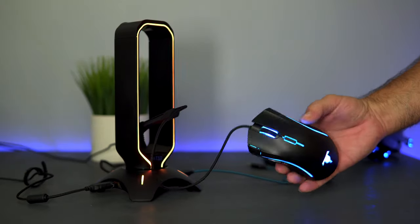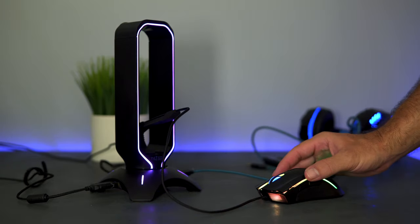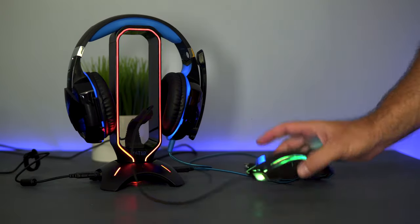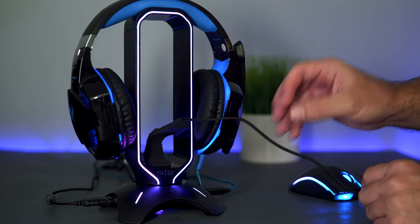This mouse also lights up and it really goes well together with the headphone stand. This combo is very nice — when you're done gaming, you've got your headphones out of the way and your mouse neatly managed.